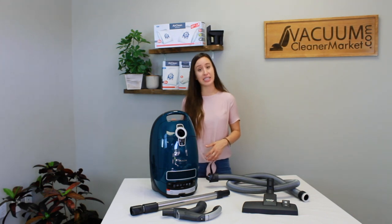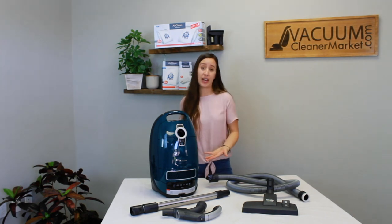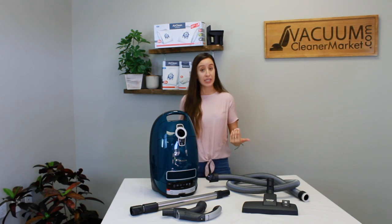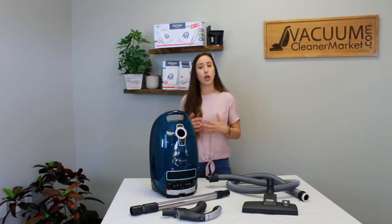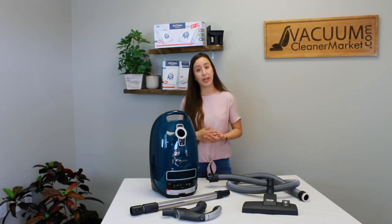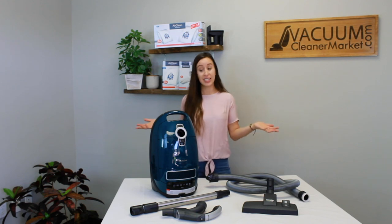This model is completely sealed and it comes pre-installed with a HEPA filter, so the only air escaping this machine is of HEPA filter quality. If you have asthma or allergy sufferers in your home, this is going to be perfect. For asthma and allergy sufferers, we always recommend a completely sealed unit paired with a HEPA filter — it's like a little mini air purifier.